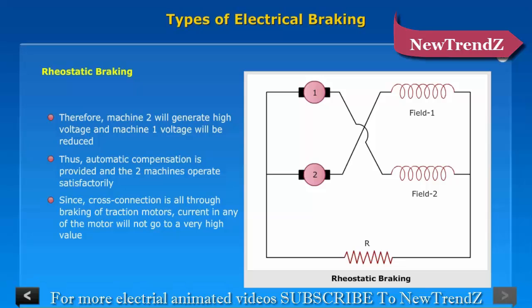Since cross connection is used throughout the braking of traction motors, the current in any of the motors will not rise to a very high value.